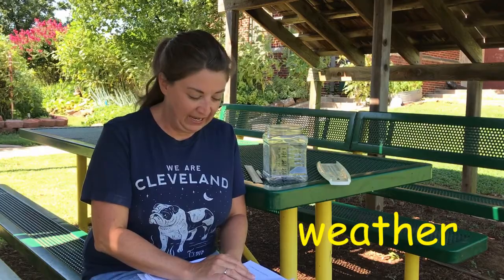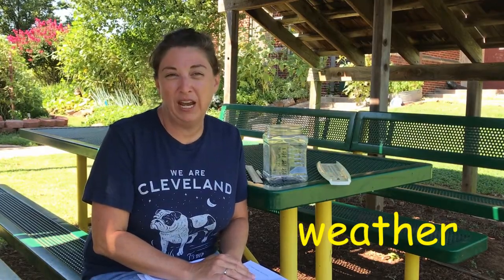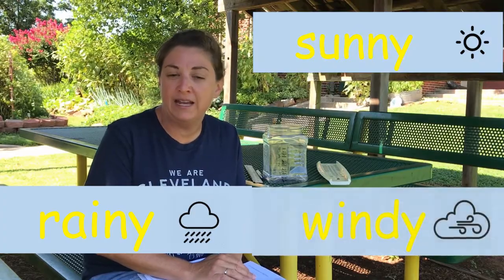We are talking about weather and climate. Did you know that weather and climate are actually two very different concepts? Weather is what is happening that day — it is a short-term change. It might be rainy or sunny or windy that day. And you can think about this as: how would I dress for that day? How would I dress for the weather?